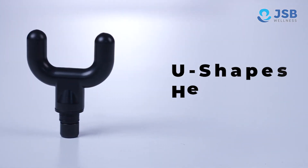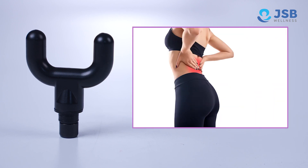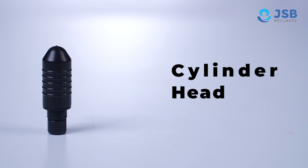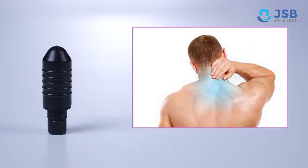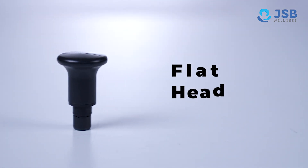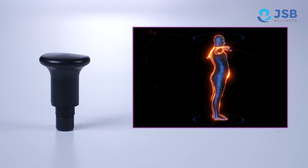2. U-shaped head — you can massage your head and heel area. 3. Cylinder head — this head will give you deep-tissue massages on your hands and shoulders. 4. Flat head — this will relax your body parts and help them to shape them.